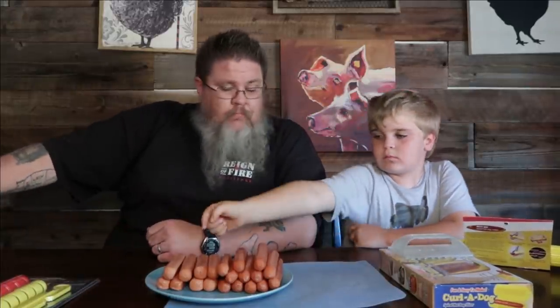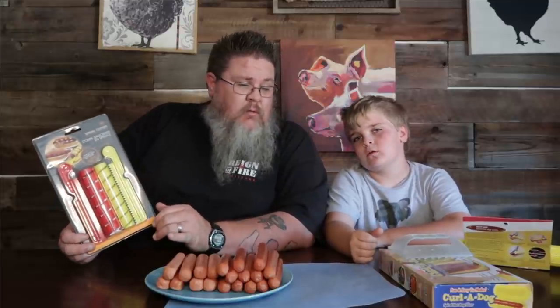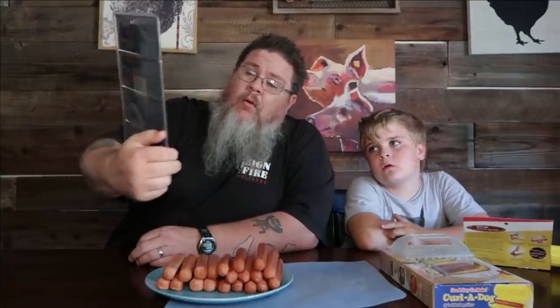We're going to air fry them today to get them warm and then we're going to see what happens. Which gadget should we start with? All right, so this is a spiral cutter — 'Perfectly Caramelized Hot Dogs.' You've got a red and a yellow — one's for bigger hot dogs, the other's for smaller.